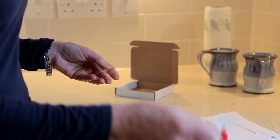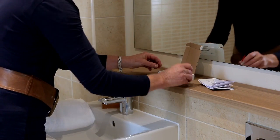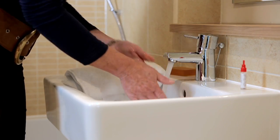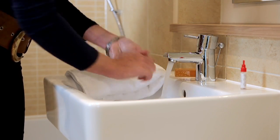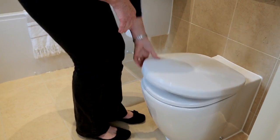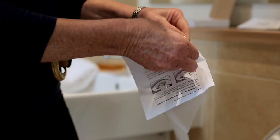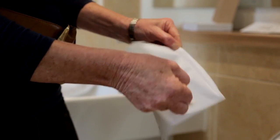Now you are ready to do the test. All you need is the contents of your kit close at hand and to be ready for a bowel movement. When you are ready for a bowel movement go to the bathroom, wash your hands and get everything nearby before going to the toilet. The test is not complicated, it is quick and hygienic. Lift the toilet lid and seat then open out the stool catcher which is the folded piece of paper. Once in place this will prevent your stool from dropping into the toilet bowl.